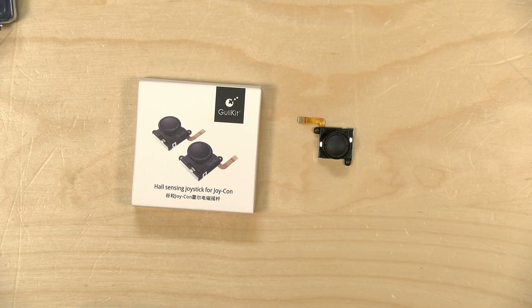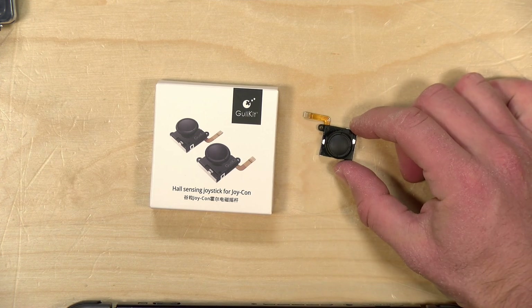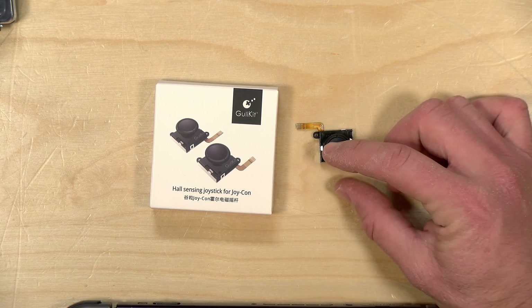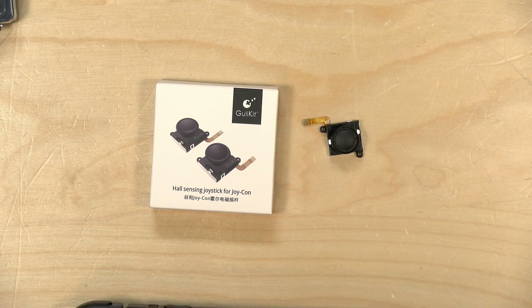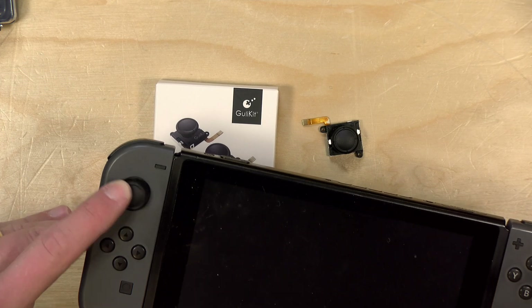You can send these back to Nintendo and have them repair it for you for free. But if you wanted to fix it yourself, there's a lot of replacement parts out there. The other day, I got sent this kit from a company called GuliKit. They make a hall-sensing stick replacement for the Nintendo Switch Joy-Cons, and I installed one here a little while ago.